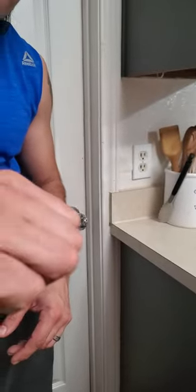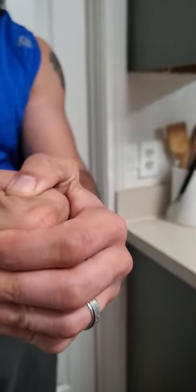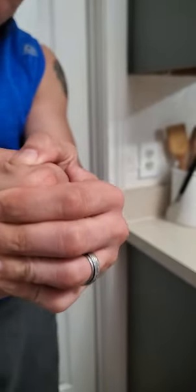Basically what you want to do with the hand is try to close it. When you close it, you want to hold it closed for like 30 seconds at a time.